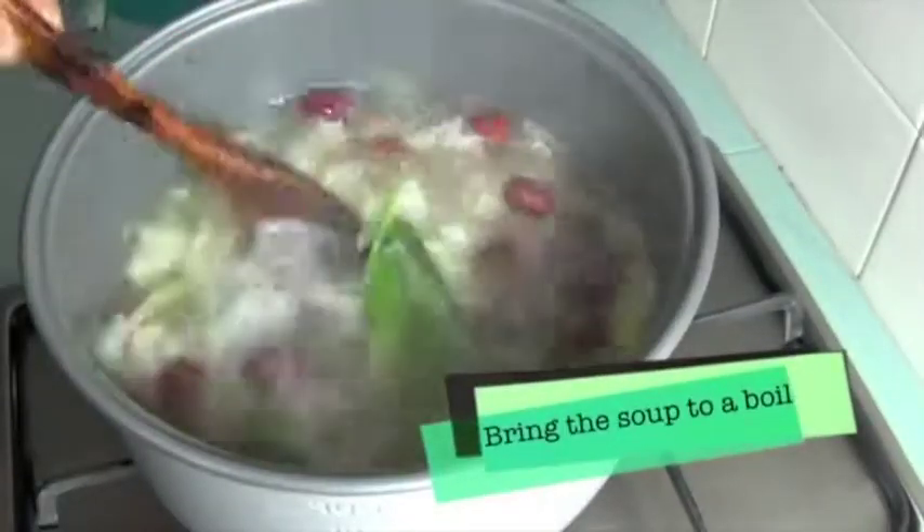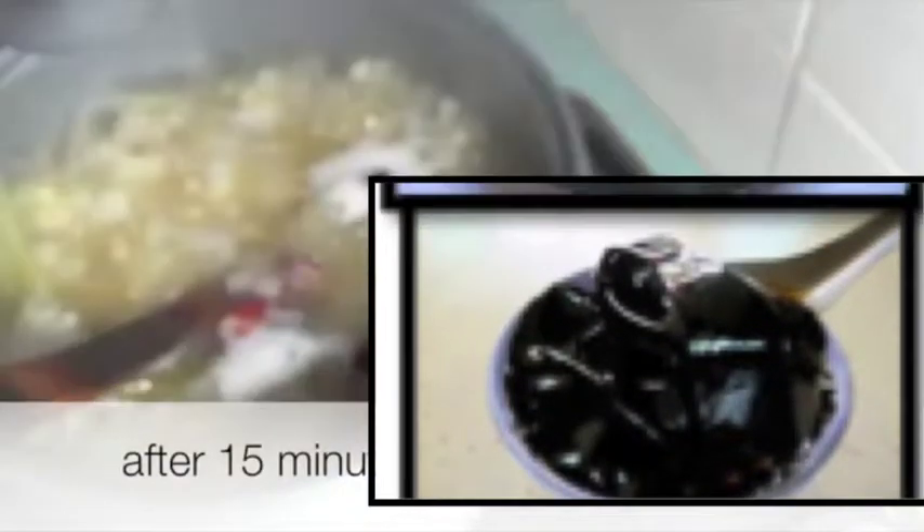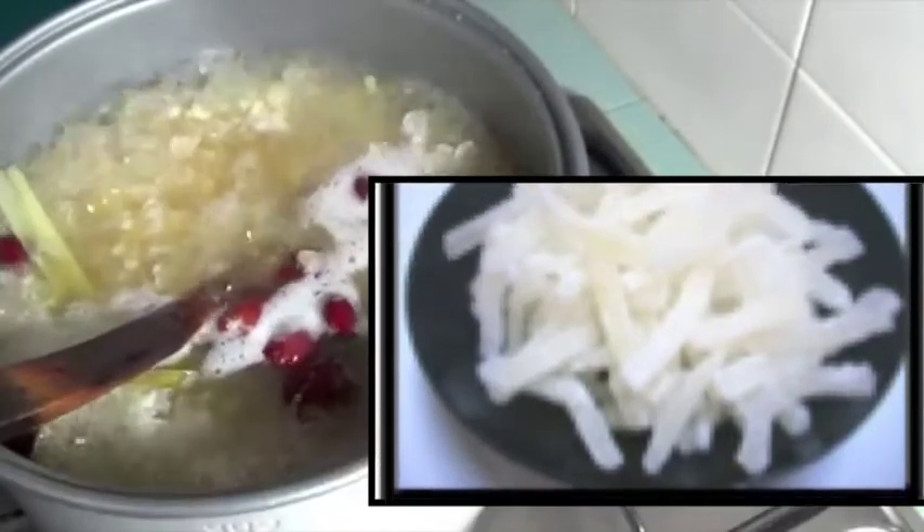Step 6: Stir the soup occasionally. Step 7: Add Cincau, melon strips, and sweet potato.